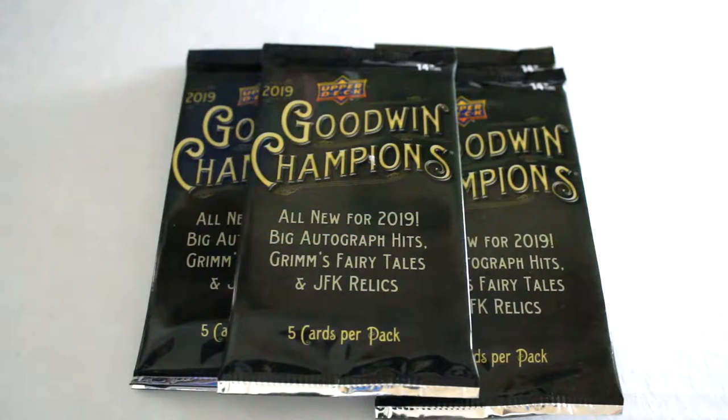Hello again everybody, this is Dave from BoxNews. This is Chris of Clackables back for the pack break. Today we're gonna be opening five packs of 2019 Upper Deck Goodwin Champions Hobby Packs. We're gonna open these up, check out the design, hopefully get some inserts, and hope you enjoy.